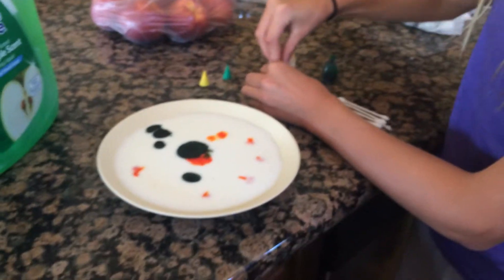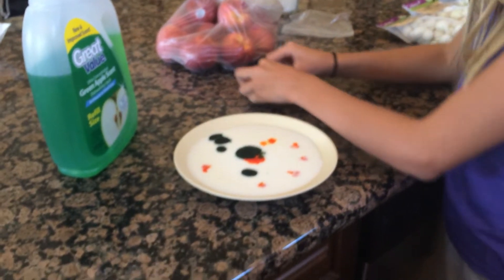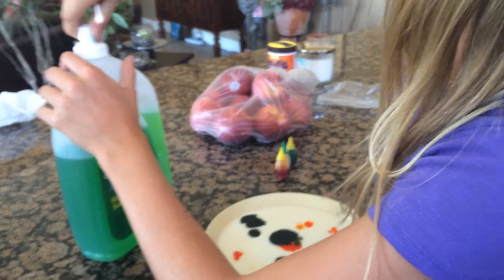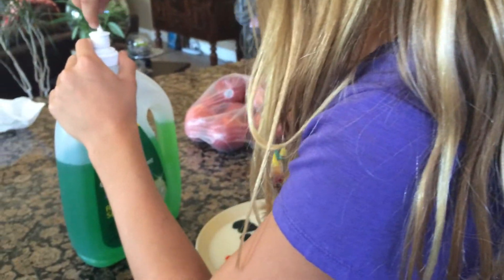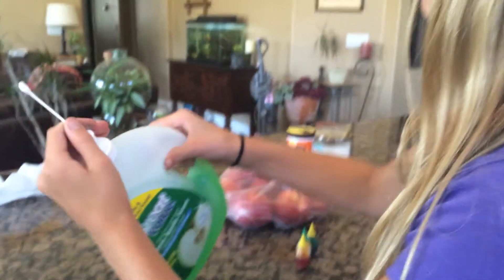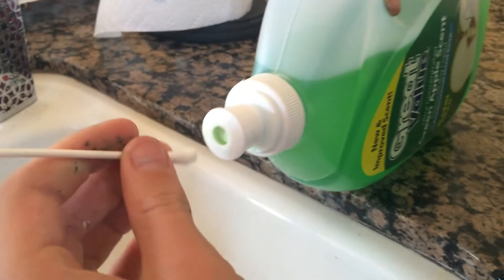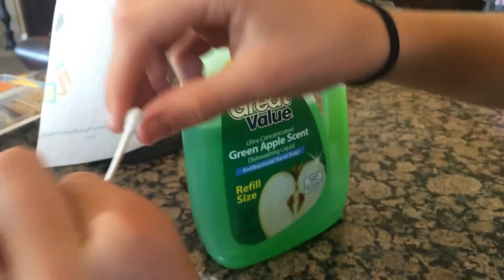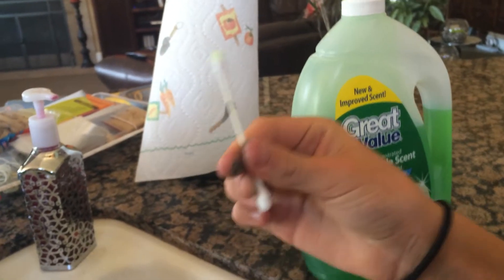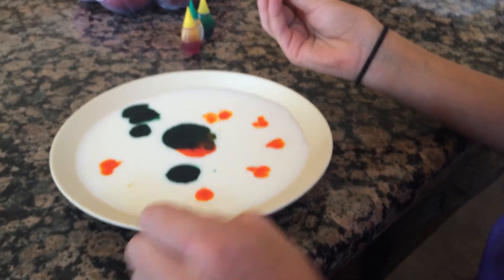So then the next thing you're gonna want to do is grab a Q-tip and you're gonna put some dish soap on it. You might want to do it over the sink. And then with the dish soap and the Q-tip, you're gonna put it in the middle of your food coloring.